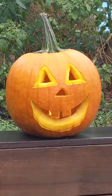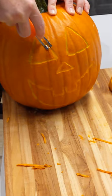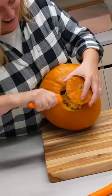Stop cutting holes in the top of your jack-o'-lantern. Cutting the stem off of your pumpkin can compromise its structural integrity. Instead, cut a hole in the bottom or on the back, which will keep it sturdier for longer.